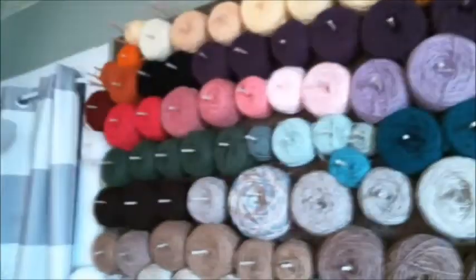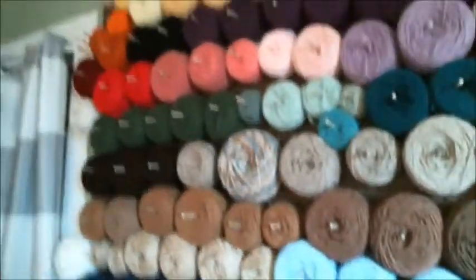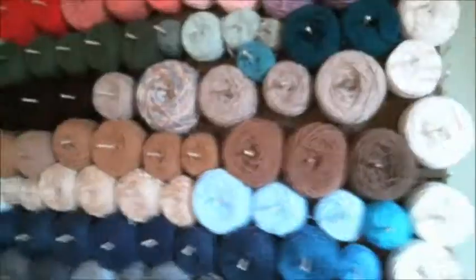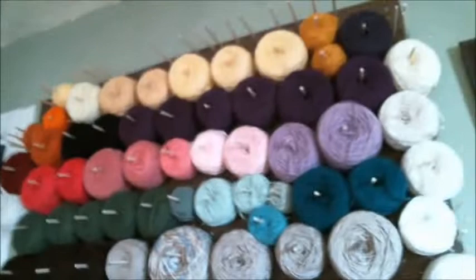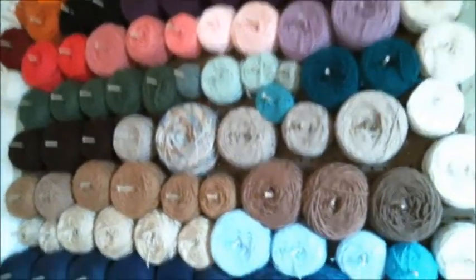I just wound up the loose yarn that I had in all the storage bins, and this is what I have. It cost me probably $40 total.